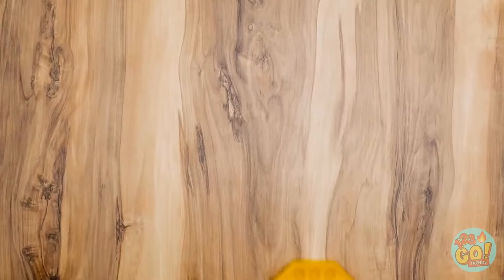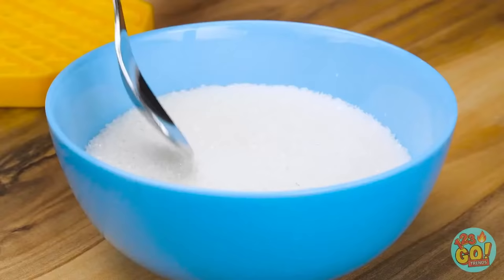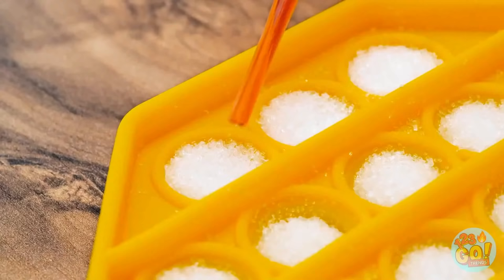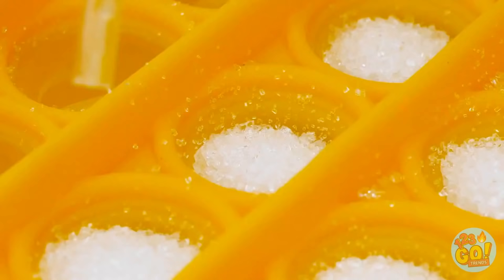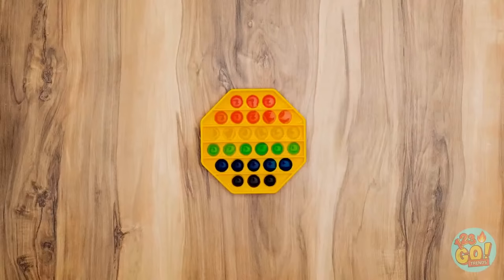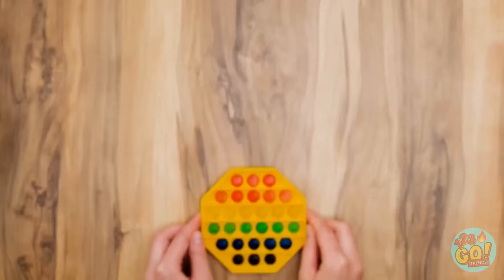Lay down your pop-it, then pour sugar into the holes. Time for some food coloring — looks pretty, right? Keep going! Next color, please — you can put a new color in each row. Then you're almost done. Next, heat it, then freeze it. Now they're all solid — homemade candy!